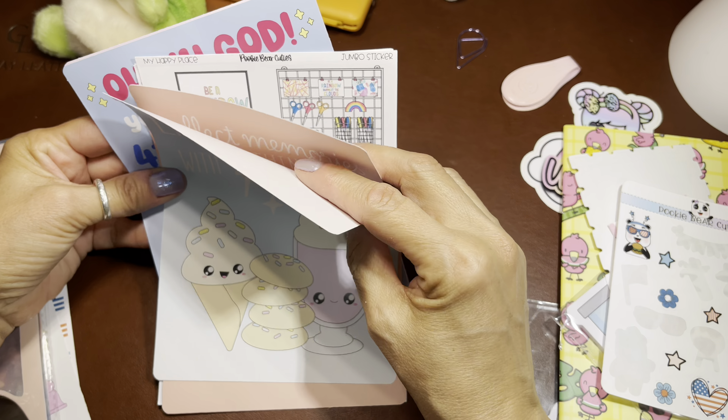So that's what I'll probably end up doing with some of these jumbo stickers. Then I have some from Pookie Bear Cuties that match the kits. I've done a video where I tipped this in, so I may do that in the weeklies for the weekly kits that match these jumbo stickers. We're just going to have a messy pile at first and then I'll clean it up and turn the camera off and start creating.